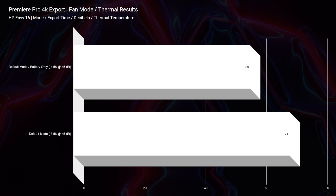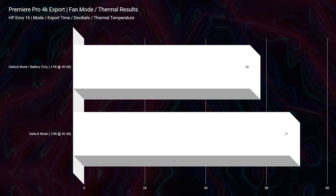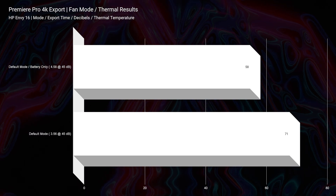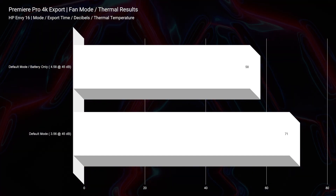While doing 4K video editing of a 9-minute 4K clip exported at full quality YouTube settings, the fans reached a max of 45 decibels and the maximum temperature was 71 degrees Celsius. On battery power only, 58 degrees Celsius. So this laptop does run cool and fairly quiet, which lends to that creator vibe — especially if you're in music production or just someone who doesn't like a loud computer.